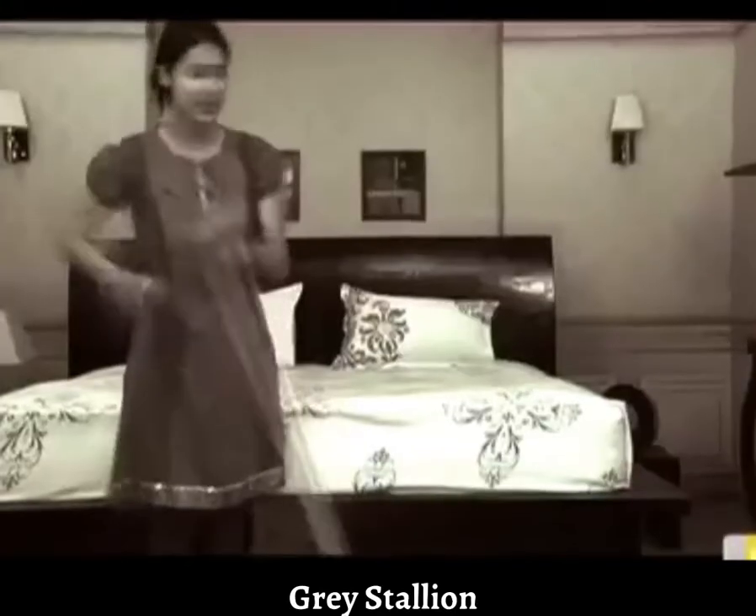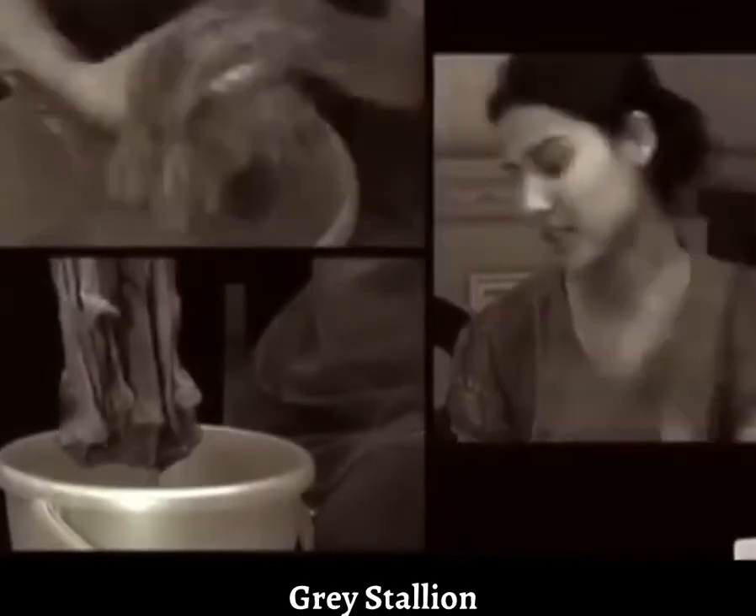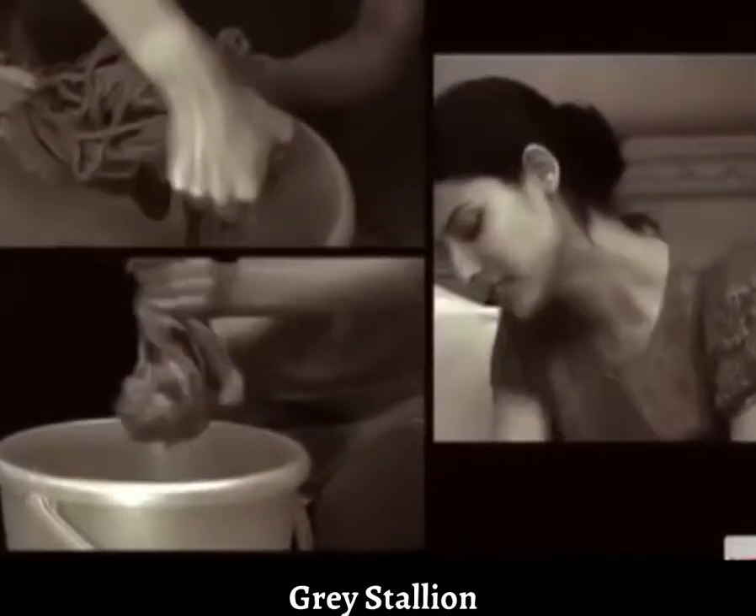House cleaning ke wahin puranay tarikay, zyada mehnat, aadhi adhoori safai aur unhygienic mops ko baar baar haatho se saaf karne ki jhanjat.